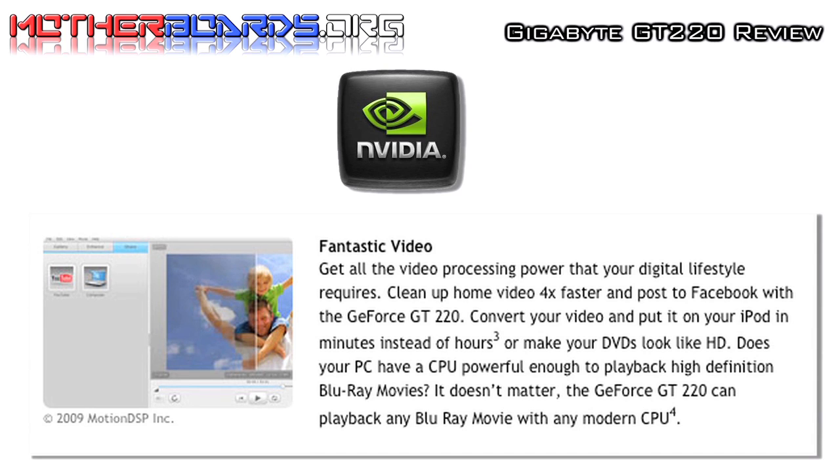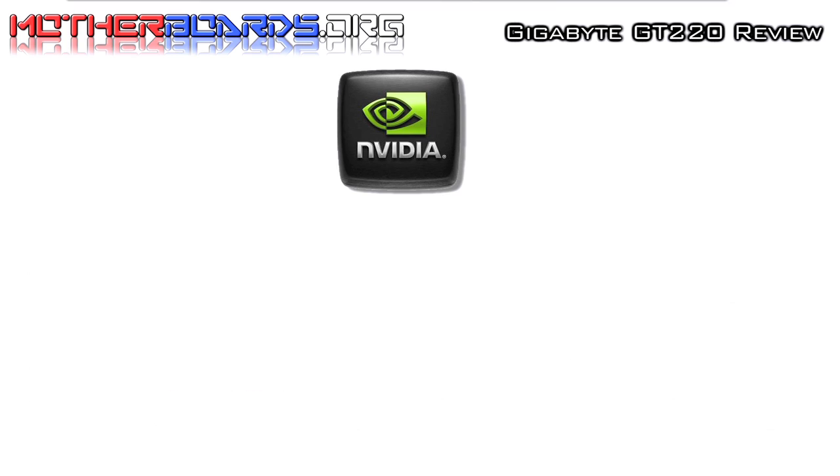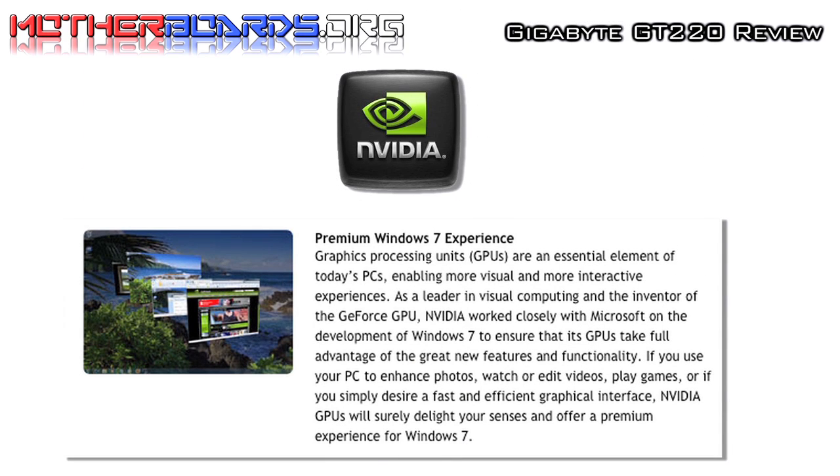Even though the Gigabyte GT220 is not a high-end gaming card, it offers fantastic video options, giving you all the video processing power that your digital lifestyle requires. It gives you a premium Windows 7 experience and will also work with older operating systems, but is fully optimized for Microsoft Windows 7.